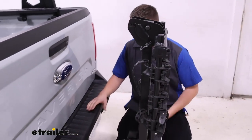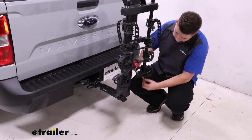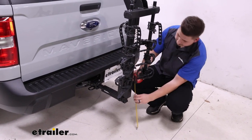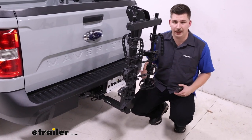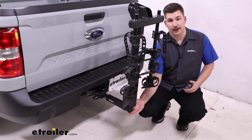It is a lot more manageable that way. At the bottom, ground clearance comes straight out from the shank, giving us a little bit under 15 inches of ground clearance. Once you start adding bikes, that ground clearance may change depending on the size of your bikes, but that's what you're working with on the bike rack itself.